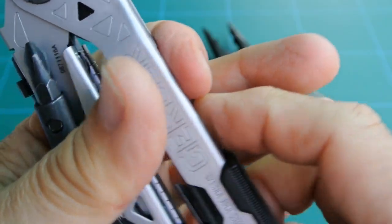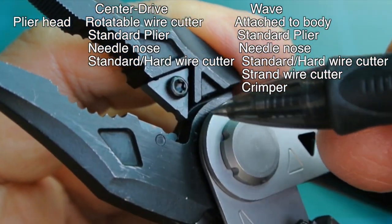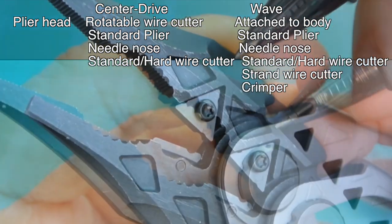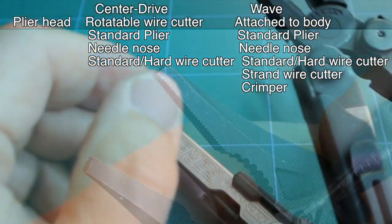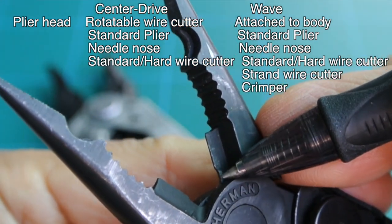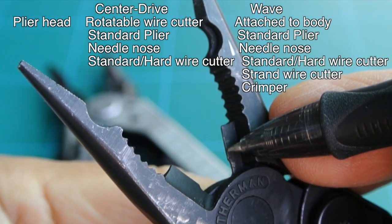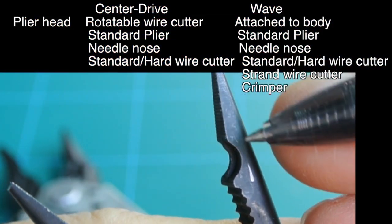Going back to the Gerber Center Drive, I'm going to look at the plier head. There's a rotatable tungsten carbide wire cutter. That notch you see there is for the hard wire cutters; the straight edge is for regular wire. Moving up the jaw is the regular plier head and the needle nose portion. Moving on to the Wave, the plier head and cutters are one piece. It has a hard wire cutter, regular wire cutters, regular wire, a crimper, and needle nose.